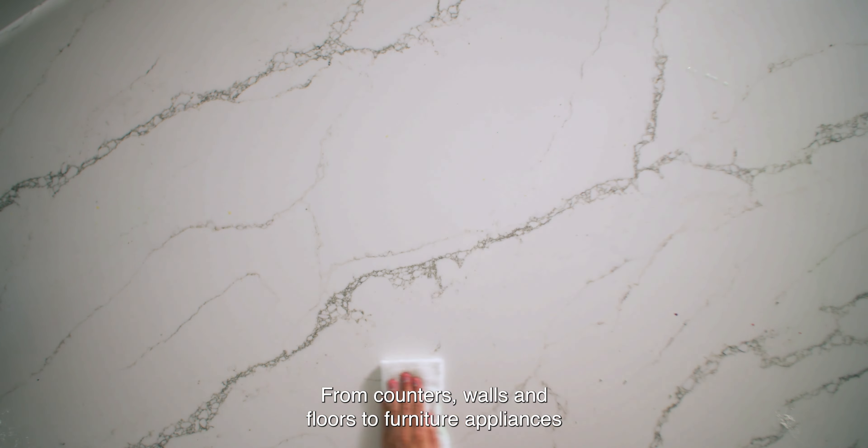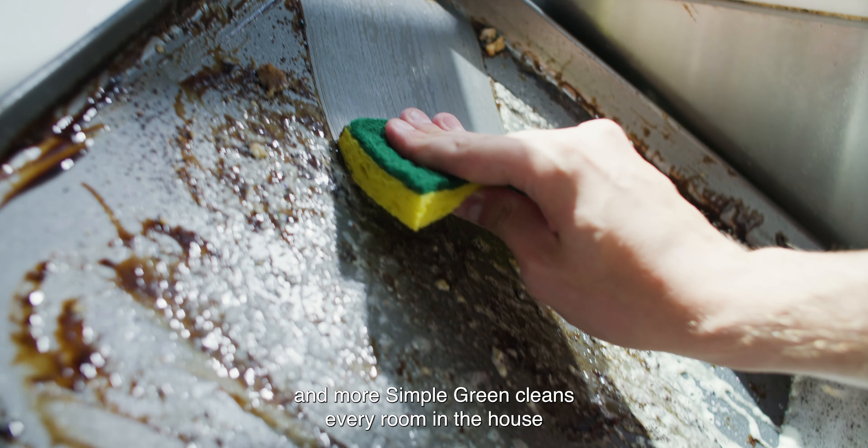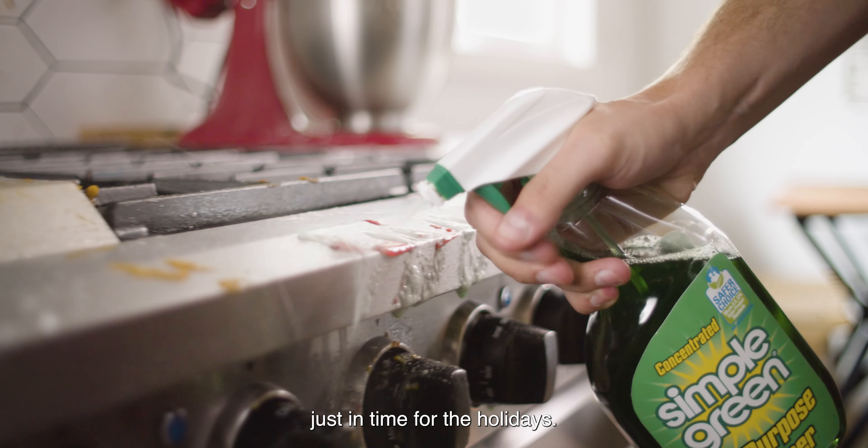From counters, walls, and floors, to furniture, appliances, and more, Simple Green cleans every room in the house, just in time for the holidays.